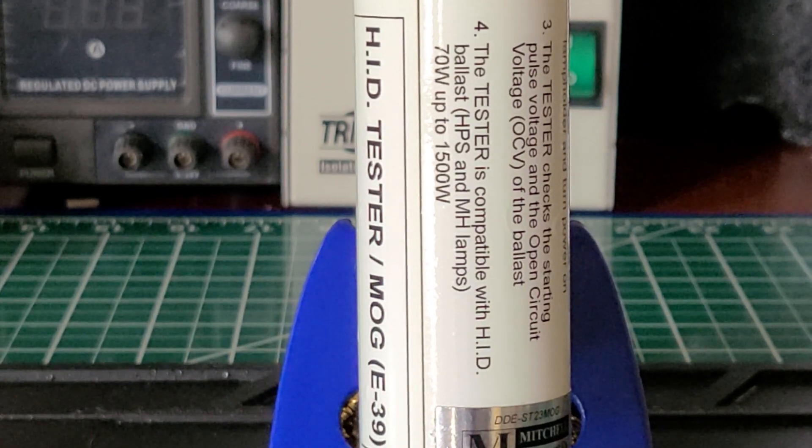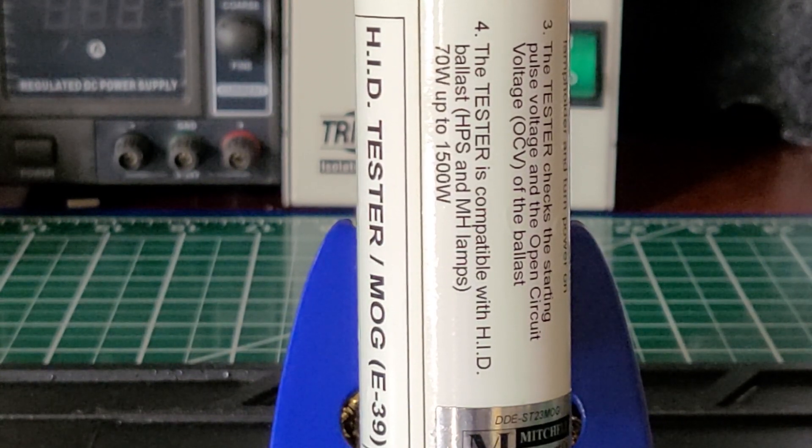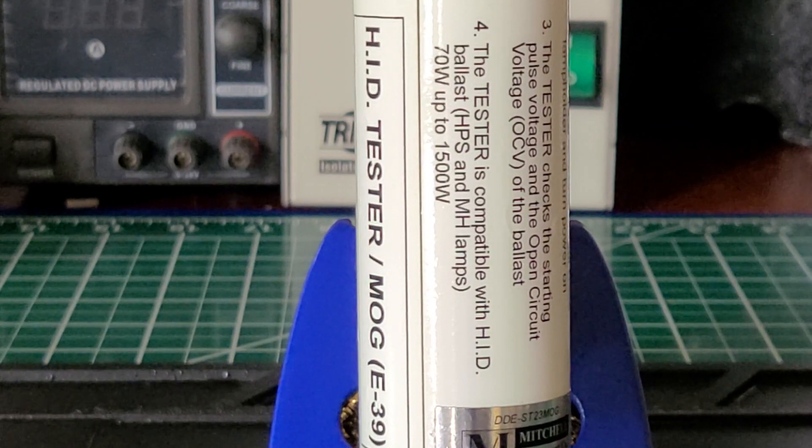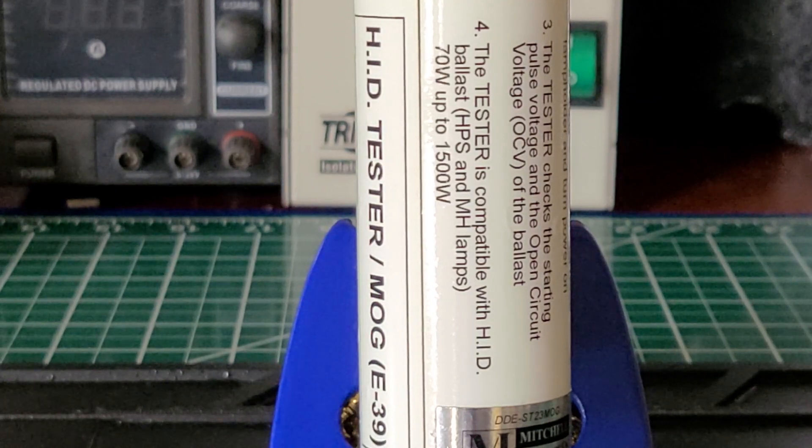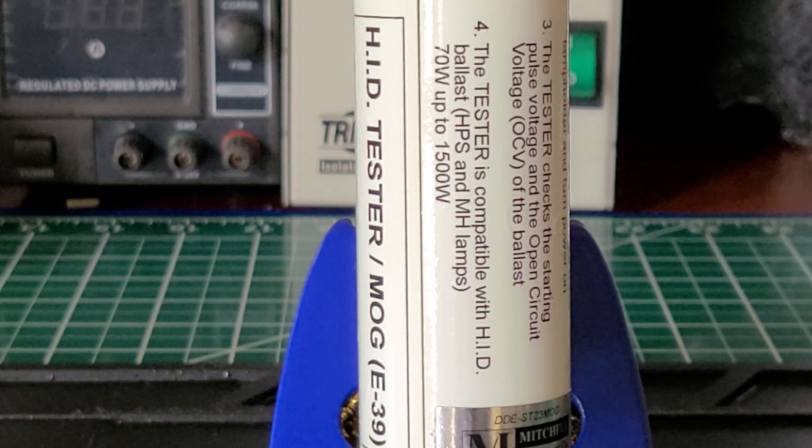It made my job easier, and that's just my opinion. There's not too much to say about this tester except that it's very nice, accurate, and I find it very useful.